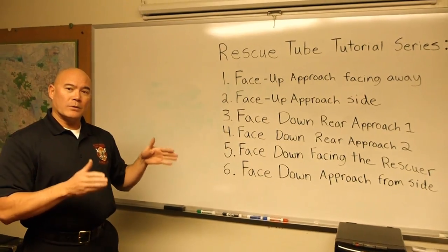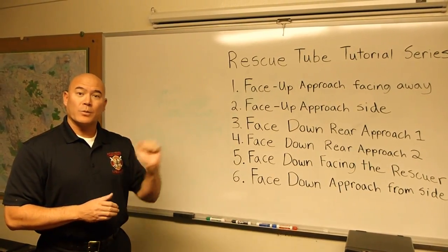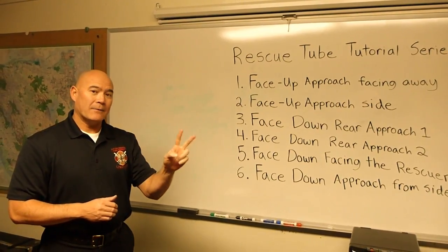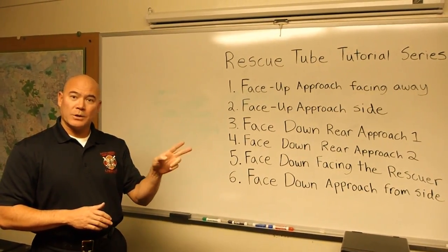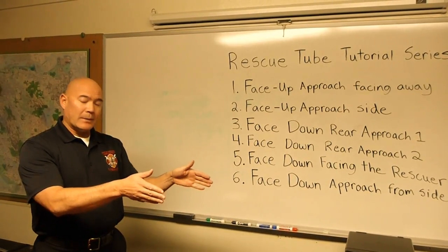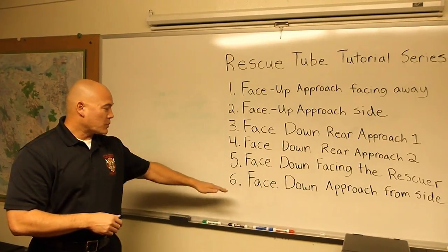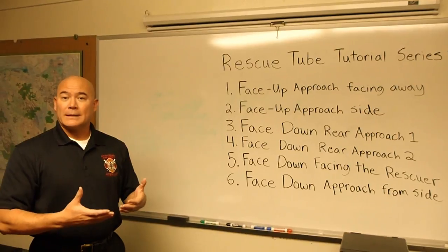Face-down with a rear approach, meaning that the victim is face-down and the rescuer is going to approach from the rear. And we're going to do a second variation of that with number four — face-down rear approach number two — followed up with face-down where the victim is going to be facing the rescuer, and the last one is a face-down approach where the rescuer is going to be approaching from the side.